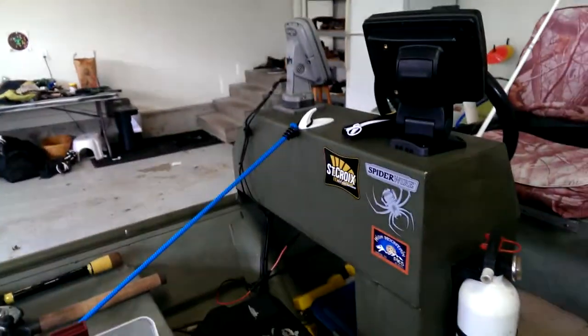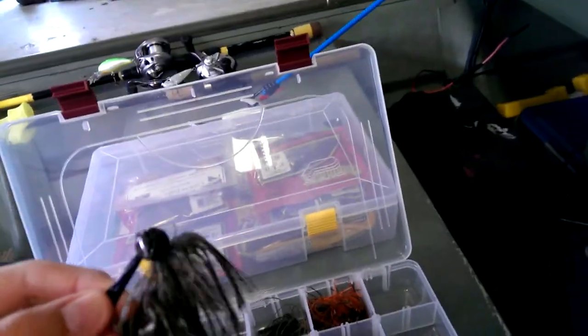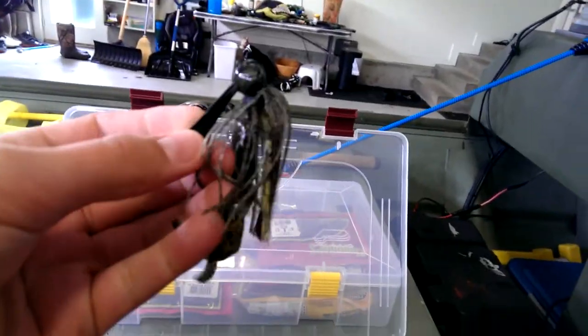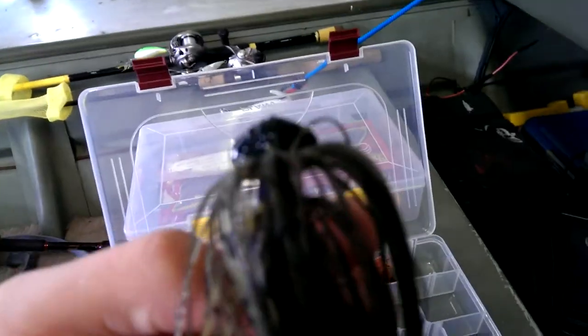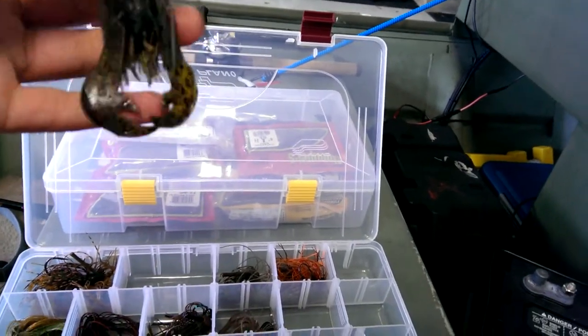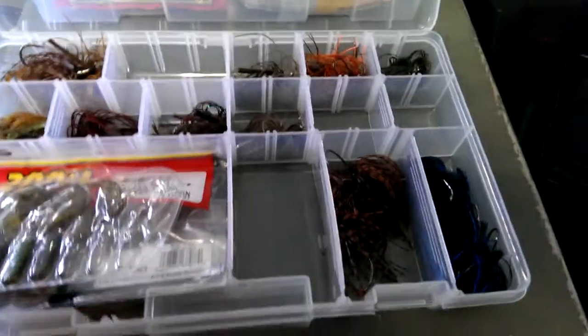Really nice skirts on there, a lot of strands, really detailed. Then we've got a Picasso Fantasy Football Head jig. It's got a nice kind of feel on the top of the jig — I think that probably helps the vibration and overall with not getting hung up. Got a little Rage Crawl on there.